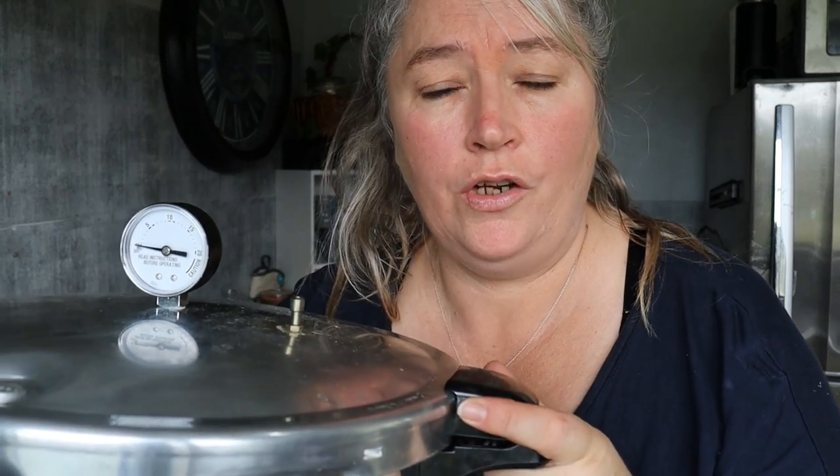Today I'm going to show you how to turn your pressure canner into a steam canner and not have to water bath anymore.